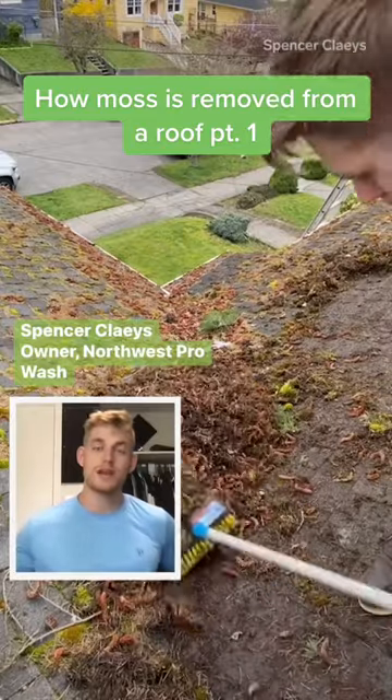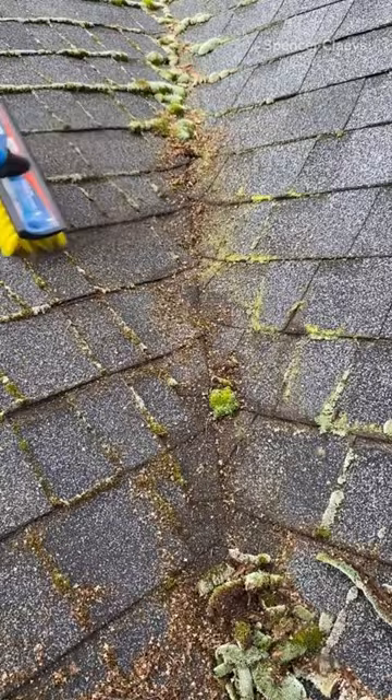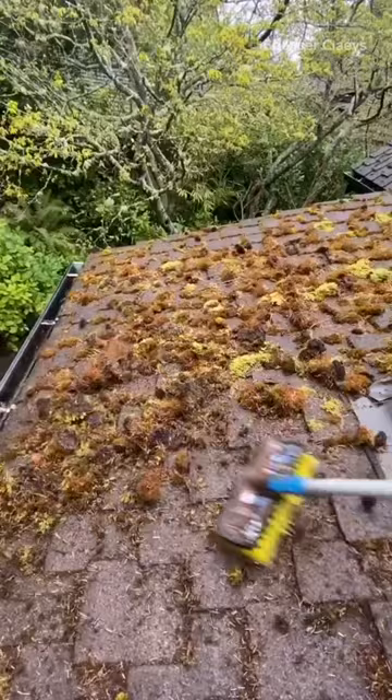My name is Spencer Claes and I specialize in deep cleaning and removing layers of moss off of roofs. The area that you live in and the climate definitely plays a huge factor into the amount of moss that goes on roofs. Generally if it's green or black or something living up there, it needs to be removed.